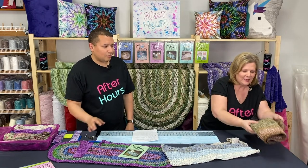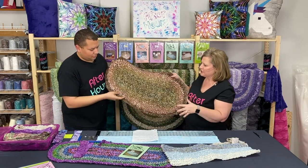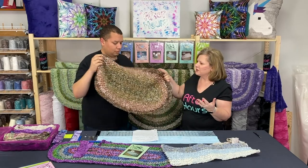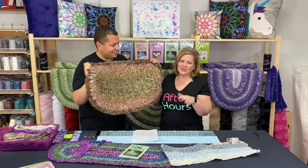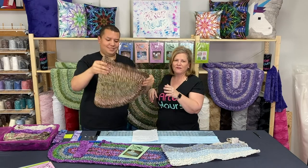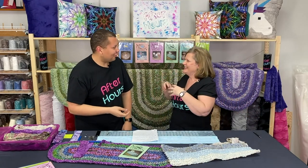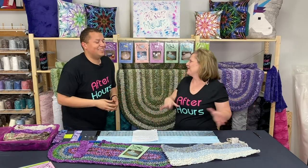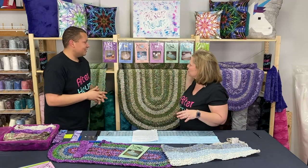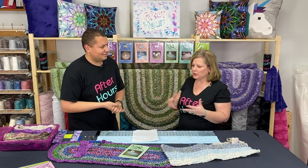I actually want to show you one really quick before we get started that I made a long time ago. Kind of neutral colors to sit by my door. I just used regular cotton fabric. So you guys all know that if I can do it, you definitely can do it. Super fun just out of some scrap fabrics. We're going to show you how you can take your scrap fabrics and make a fun toothbrush rug, and all these different designs and patterns are just awesome — it's really cool what you can do with scrap fabric to embellish your home.